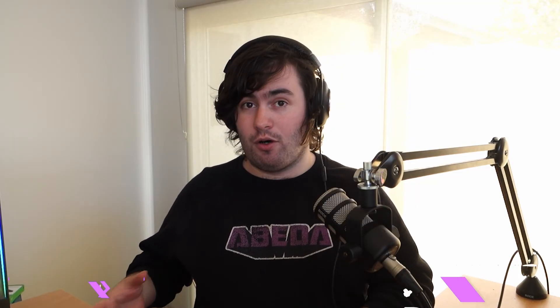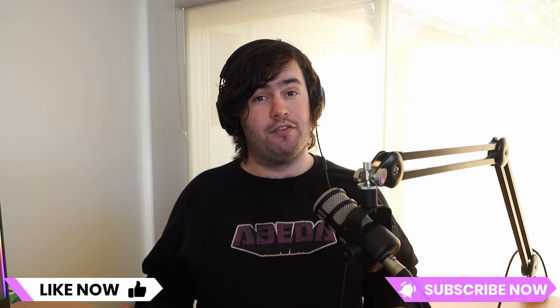Let me know your thoughts on the print quality in the comments down below. If you enjoyed the video, don't forget to like, subscribe, and as always, happy printing.